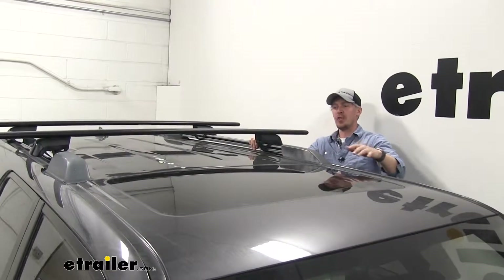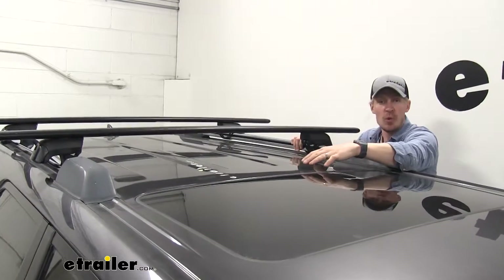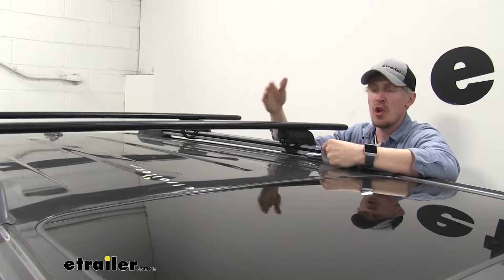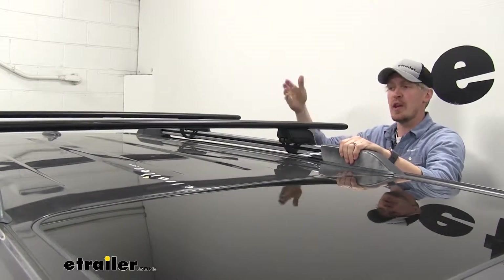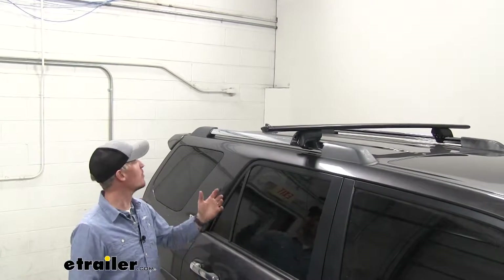The Yakima roof rack system features a 165 pound weight capacity. You do want to check your 4Runner's owner's manual to see if your roof can support that much weight, and you'll want to go with whatever number is lowest. That way we can safely carry your accessories. Now that we've covered all the features, I'll go ahead and show you how to get them set up.